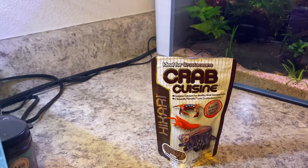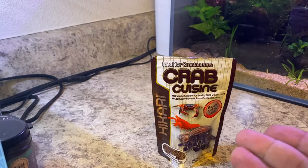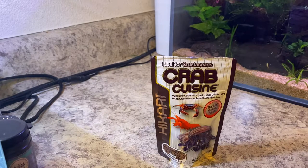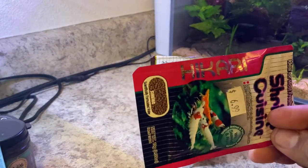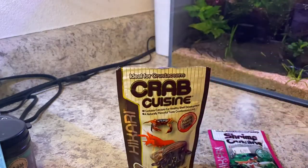If you're new to my channel, I pretty much breed shrimp on the side to upgrade my hobby, get new tanks, get new filters, and bring videos like this to you guys. I'm not going to pretend this is made for crabs, but I found that Crab Cuisine works way better with shrimp than something like Shrimp Cuisine. The Shrimp Cuisine is normally sold in really tiny packets like this for seven dollars, whereas Crab Cuisine is around the same price but you get a lot more.